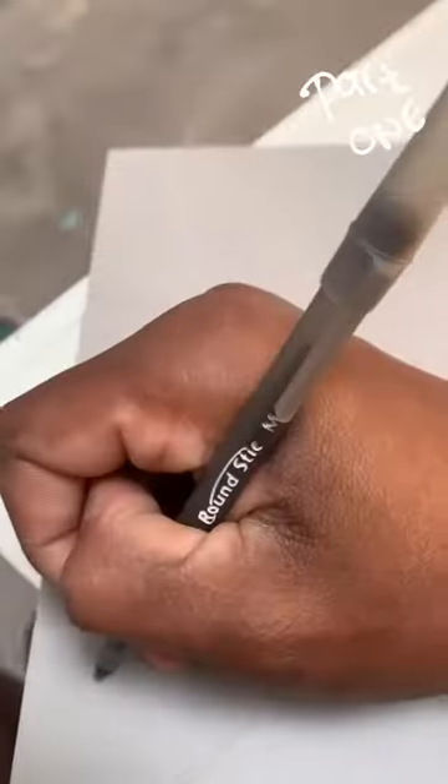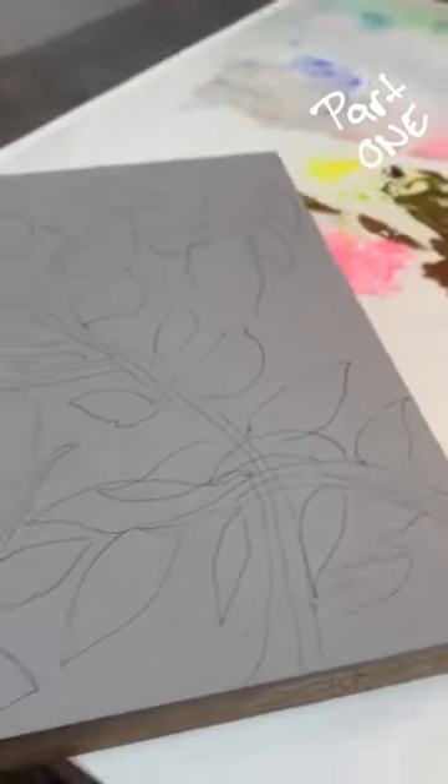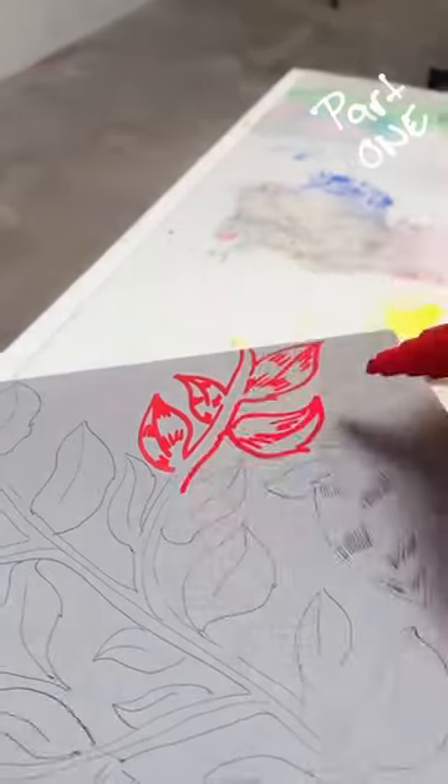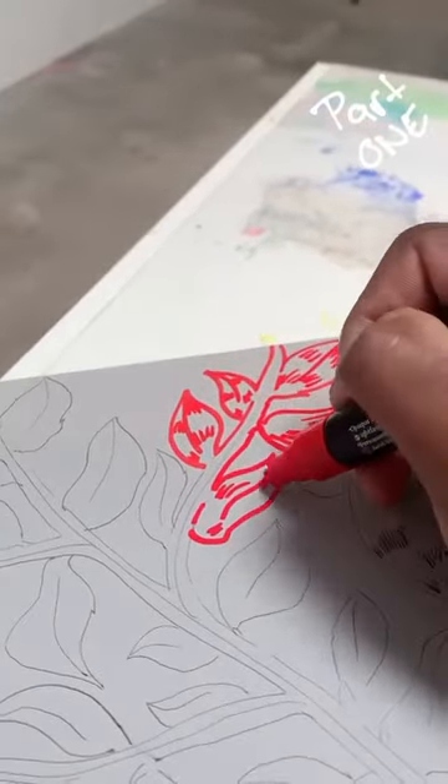To start, you've got to draw something on there. I chose to do something that looks like this. After that, just to see what I'm going to be carving out, I went back over my lines with this red marker.